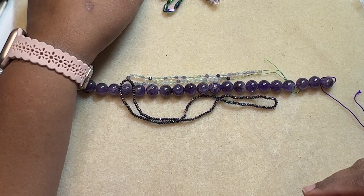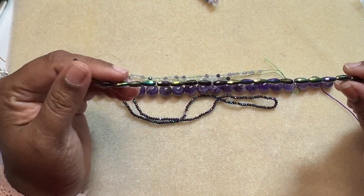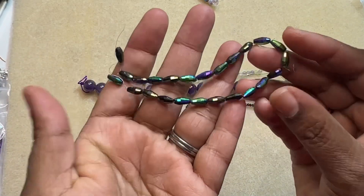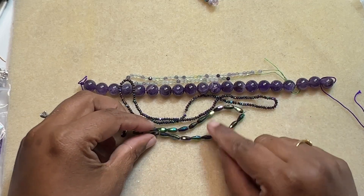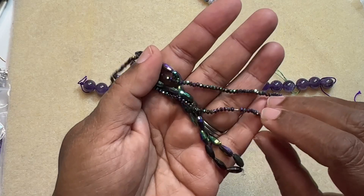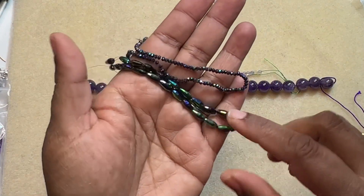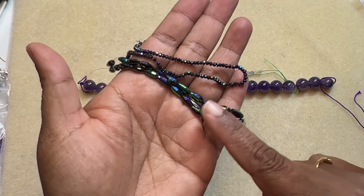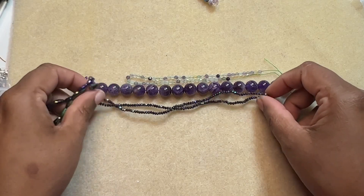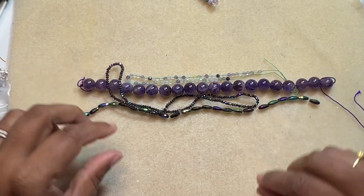Then we have a 24-piece strand of 8.5 by 4 millimeter crystal drop beads in jet rainbow iris. I like this. You can see the difference — because these are small, the colors are not that flashy, but here on the drops, the colors are very flashy because the surface area is large, so the colors really come out. This is the fourth item.